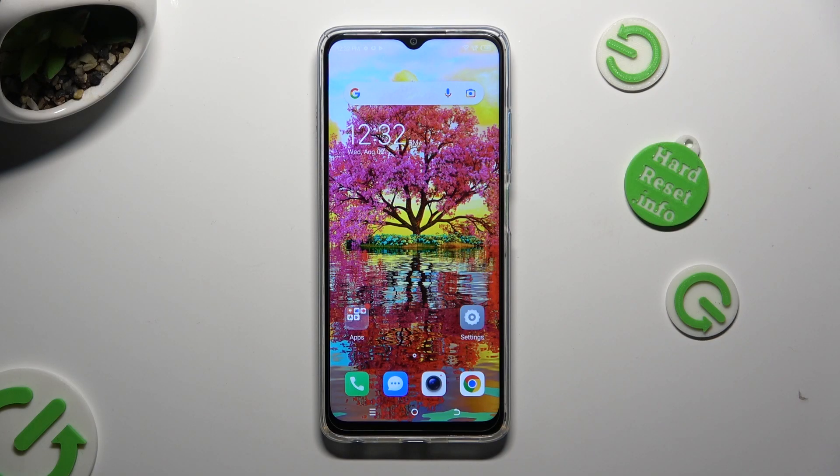Hi! In front of me is TechnoSpark10 and today I would like to show you how you can set up Face Unlock.